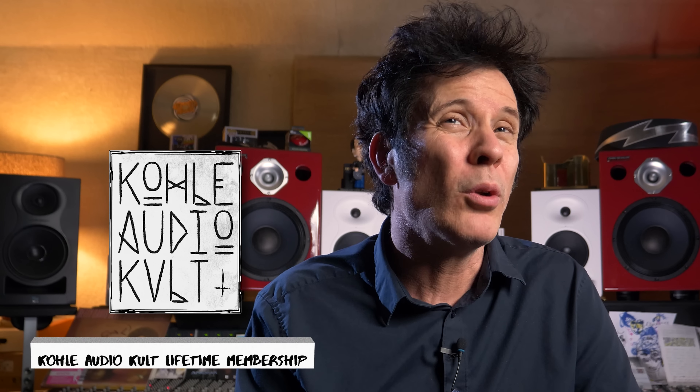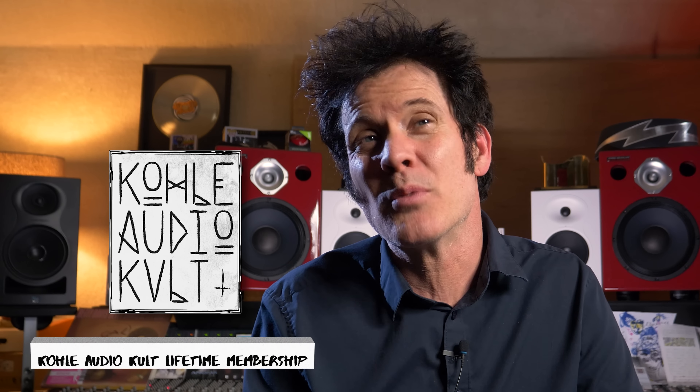Last but by no means least, the third place winner will get an Audient Evo 4, Austrian Audio OC16, and their HI-X15 headphones. EVE Audio SC203 speakers, Bogren Digital Amp Knob Rev-C, Bass Knob STD, Leapwing all their plugins, Oeksound Spiff, Submission Audio new plugin, and of course a Lifetime Membership to Produce Like a Pro Academy, Pro Mix Academy Everything Bundle, a Kohler Audio Cult Lifetime Membership, and a Lancaster Audio Everything Bundle. Runners Up will win Produce Like a Pro Lifetime Membership, Kohler Audio Cult Lifetime Membership, Pro Mix Academy Everything Bundle, and the Lancaster Audio Everything Bundle. This is an absolutely huge, huge, huge mixing competition.